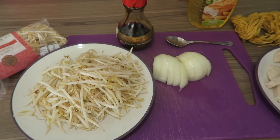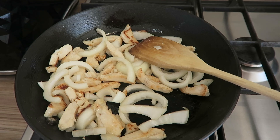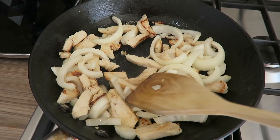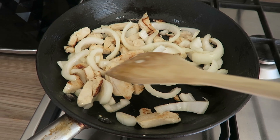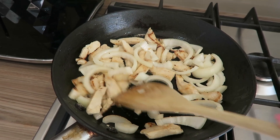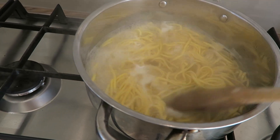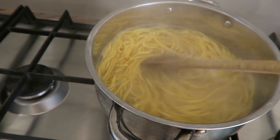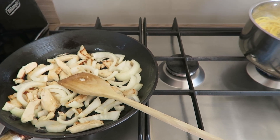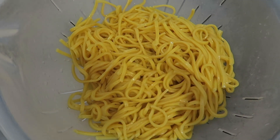So the first thing I've done is stuck my chopped onion and diced chicken into my frying pan with some oil — I'm just going to fry that off. And over here I've popped my noodles on with some boiling water and I'm starting to cook them. That is the first step.